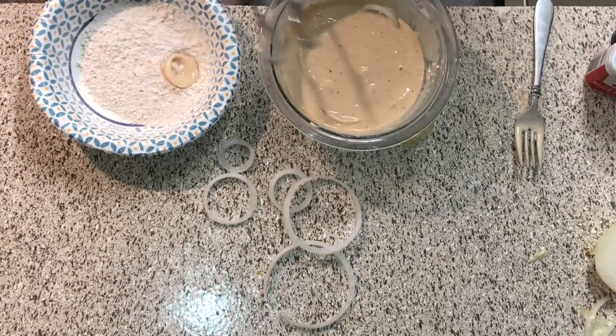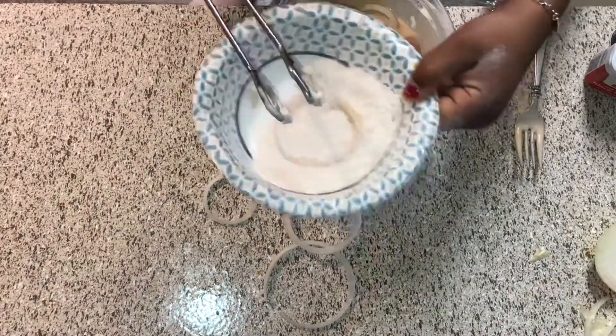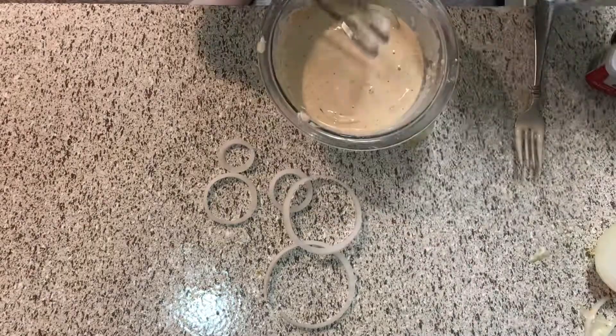After that, dip them in your dry ingredients. With my bowl size I could only do a few at a time, but let's go ahead and add them into the grease. Listen to this sizzle.